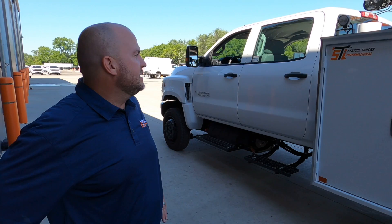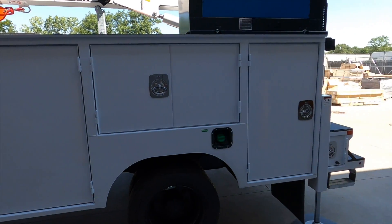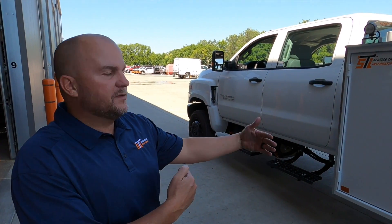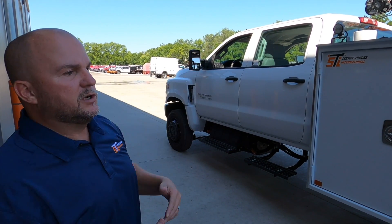Hey guys, I'm Tim with STI. This is our 11-foot mechanics body. The model is a 2250. 22 stands for the compartment depth, so each one of these compartments is 22 inches deep. 50 stands for the compartment height.